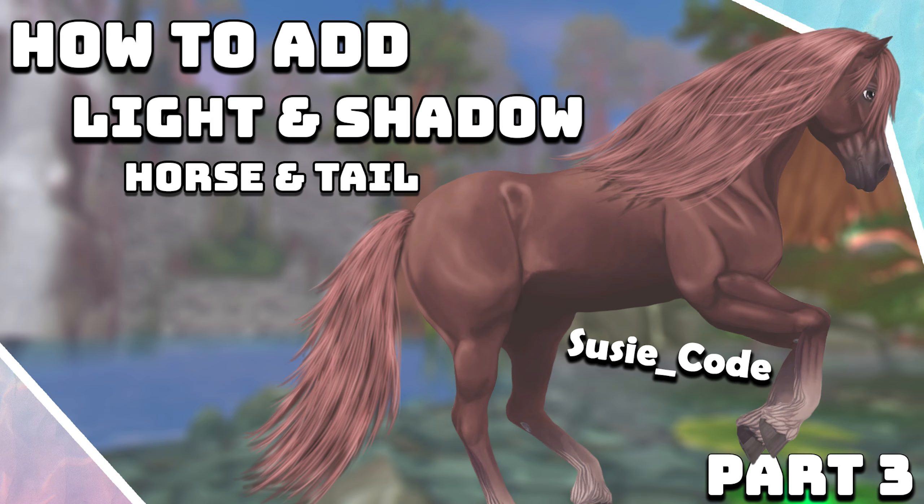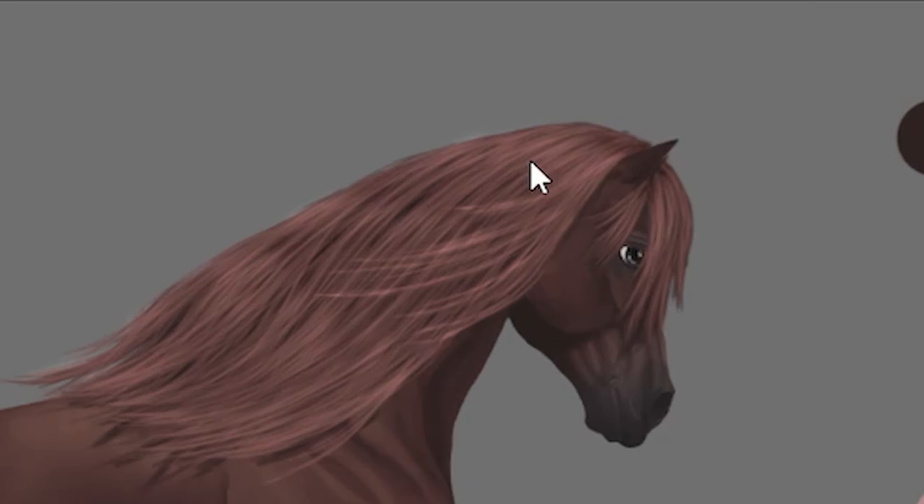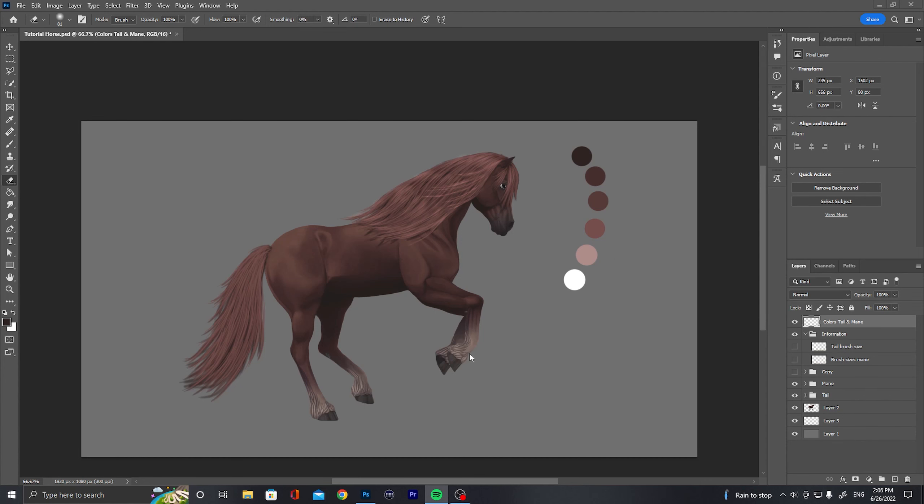Hello guys, CissiCut here and welcome back for another tutorial. In the previous episode we did some light with the mane, and yes I have changed a few things since last time because I was not happy with the result. What I have done is actually painting on with white, very small strokes, and then smoothing it out and then changing it to overlay.